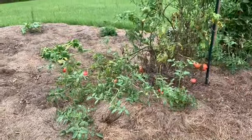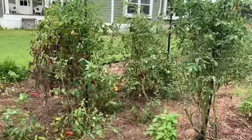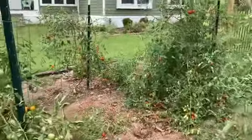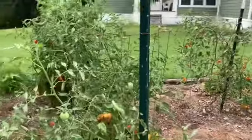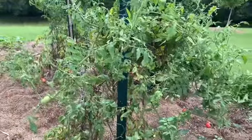They're just growing all over the place, which makes them susceptible to a lot of different bacteria, fungus, leaf blight, all kinds of different things. So that was my failure — I didn't prune at all, just a little bit in the beginning. That was not good either.